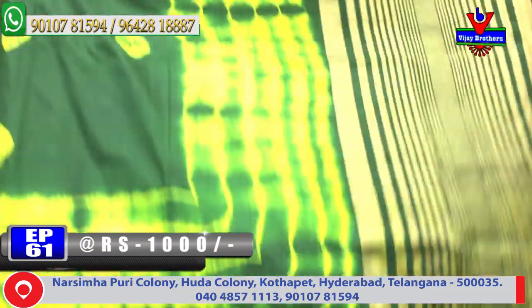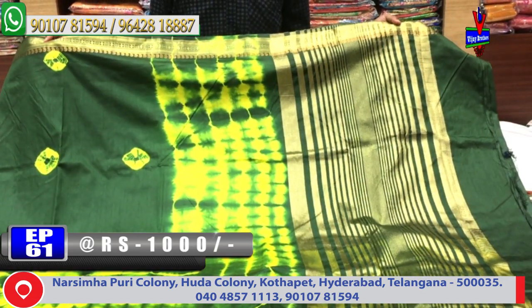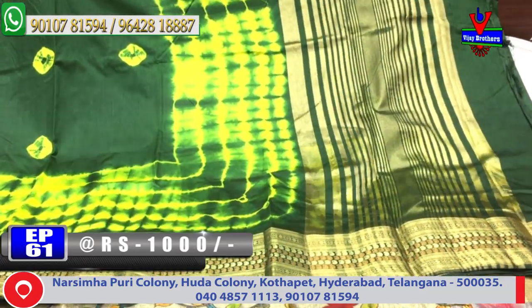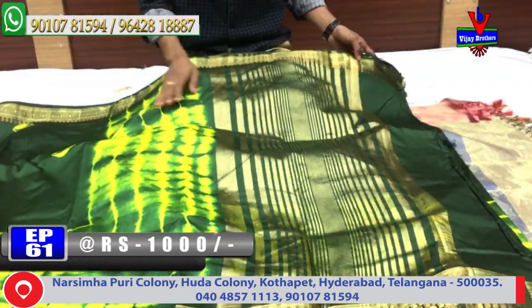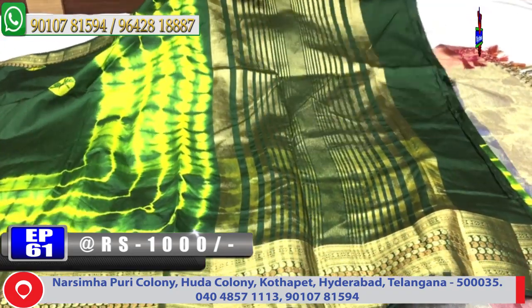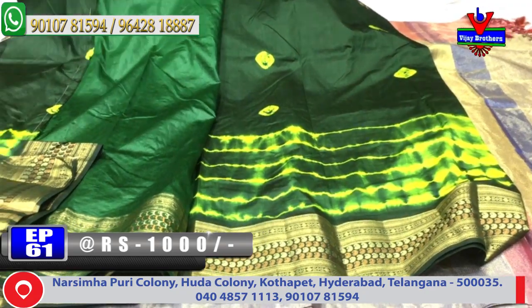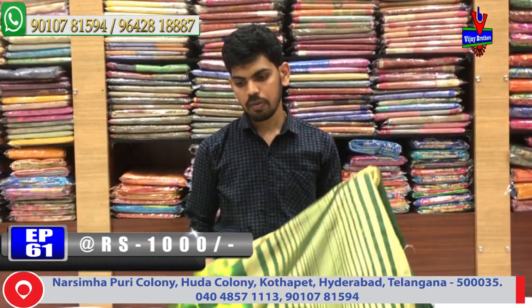Green and yellow color combination design. This is a very small border second way, with a lengthy border. Middle part print, half meter lines. Blouse is green color.